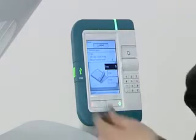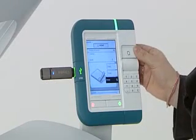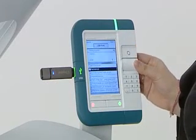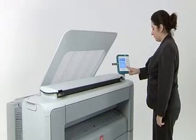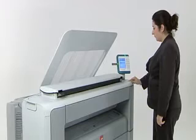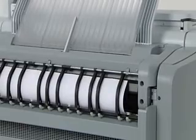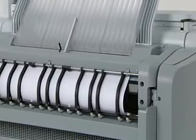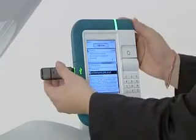First, we'd like to show you one unique feature that is really useful. People in construction and engineering do a lot of traveling back and forth between different sites and the office. That's why we've made it easy to print from a USB stick on this system. Simply insert your USB stick and you can print files from it. That way, you can print out documents from your USB stick wherever you are.